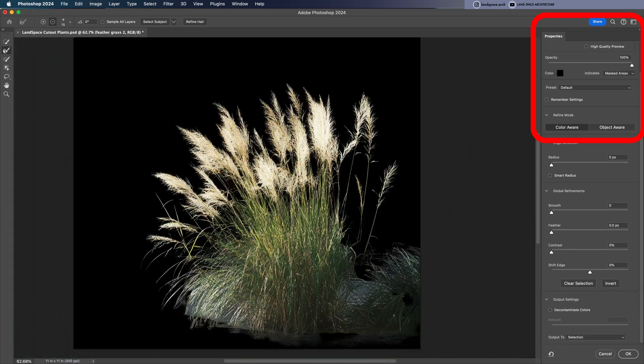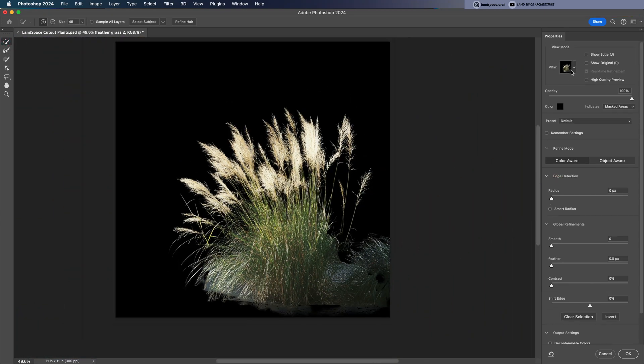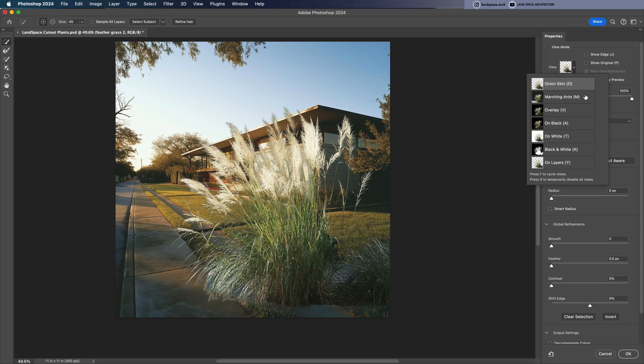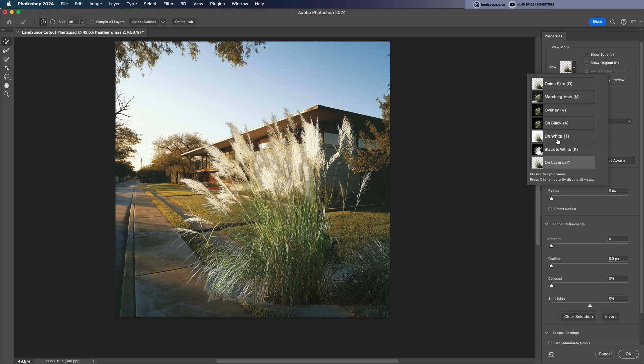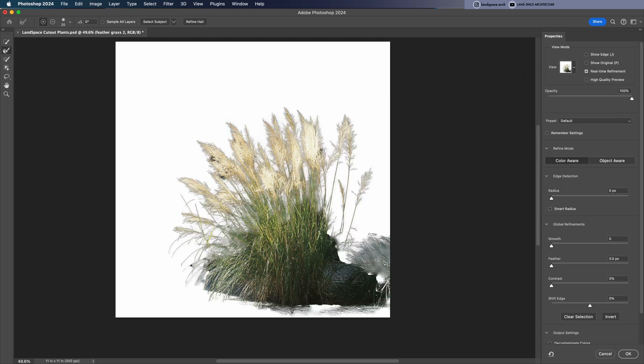On the right side you can switch between different view modes to check how cleanly the plant is cut out and how well it fits with the background. I like using the white view first. Here I noticed a few areas that still weren't clean, so I went back in with the brush and refined those spots — especially around the bottom grass area, which is always the trickiest to get right.